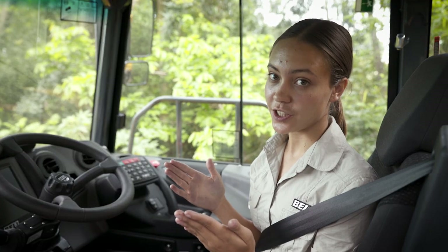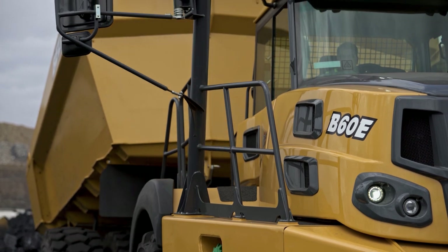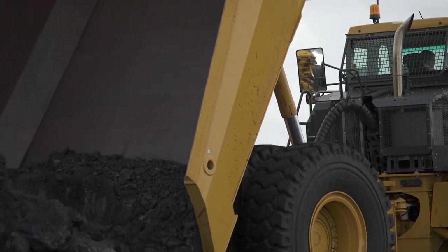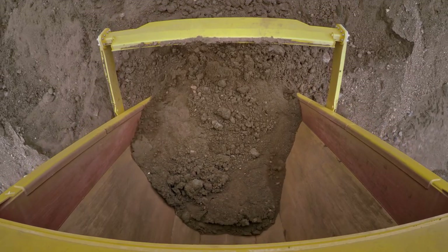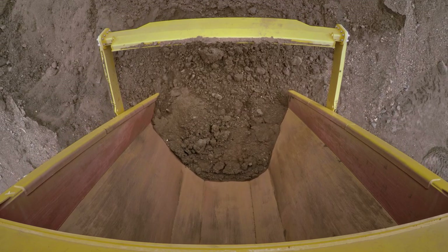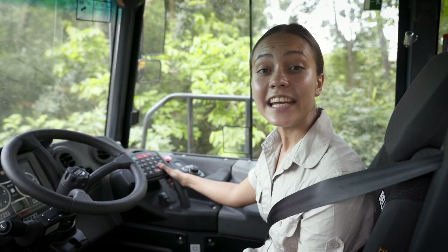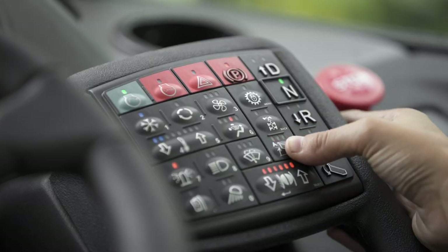Lastly, we have the load spreading function, which is only active if it is first enabled via the CDU in dealer mode. This is used for tipping a load whilst moving forward to spread the load. The spread rate is controlled by managing the machine and bin tip speeds and is set by default. To cancel any of the iTip functions, press the button until all the LEDs are off.